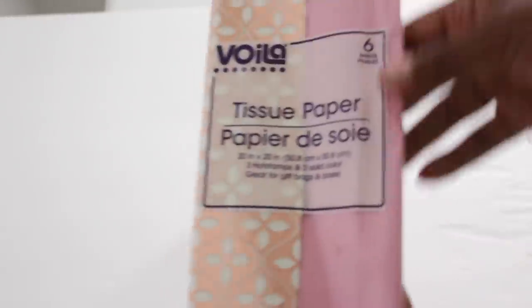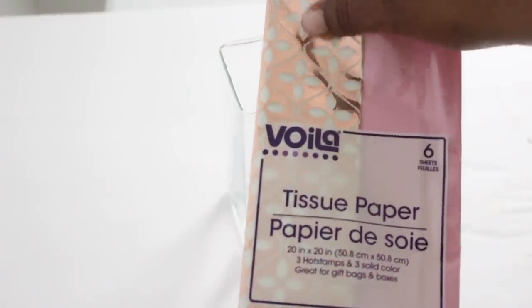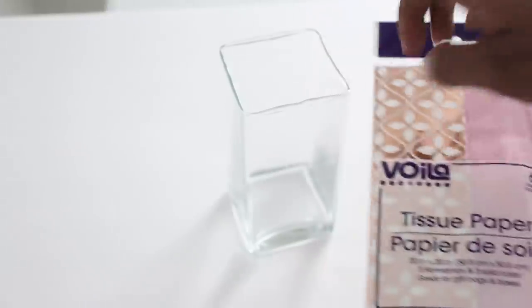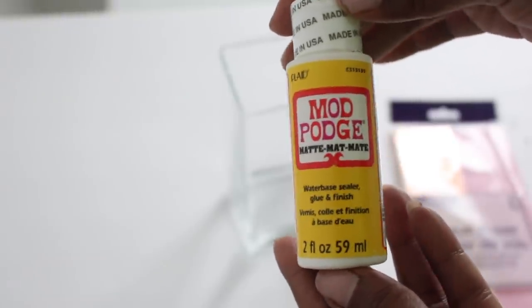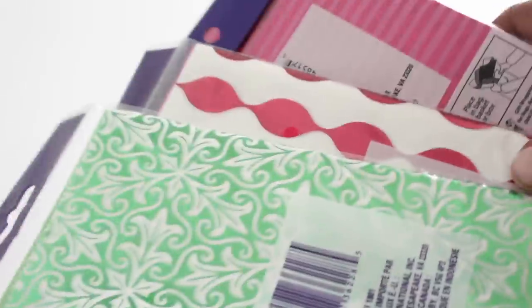When I went into the store I saw these metallic tissue papers — they have the regular tissue paper on one side and a metallic color with a pretty design on the other side. I'm going to use this to decorate this vase along with Mod Podge and a sponge brush. Make sure you check out the gift section of Dollar Tree because they have a variety of metallic tissue papers.